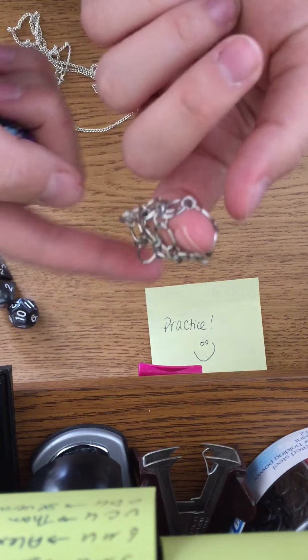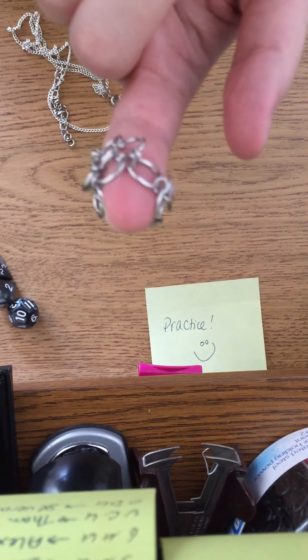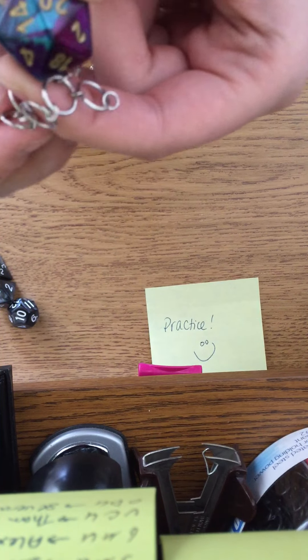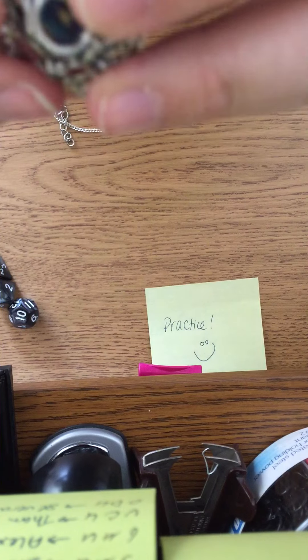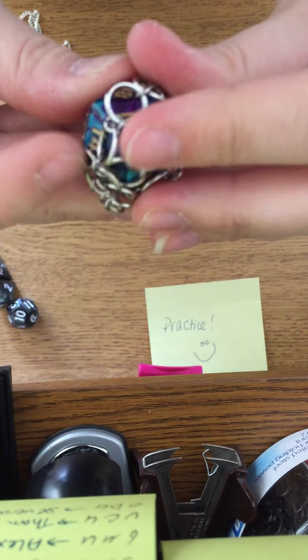You're gonna want to find all five — and there's two of those, so it's on either side. Just stick your finger in it. Then you're gonna balance the die on the tip of your finger and just wrap that little chain mail cage back around your die.